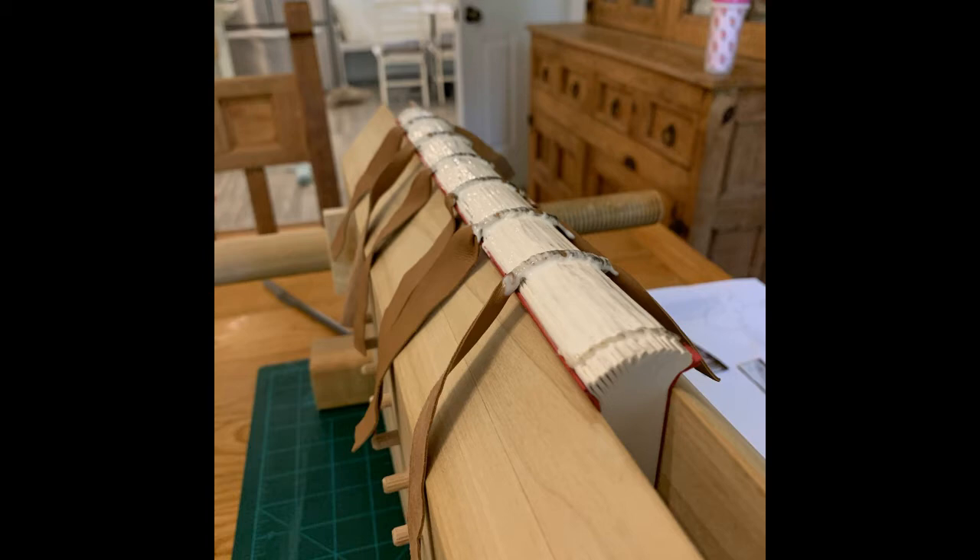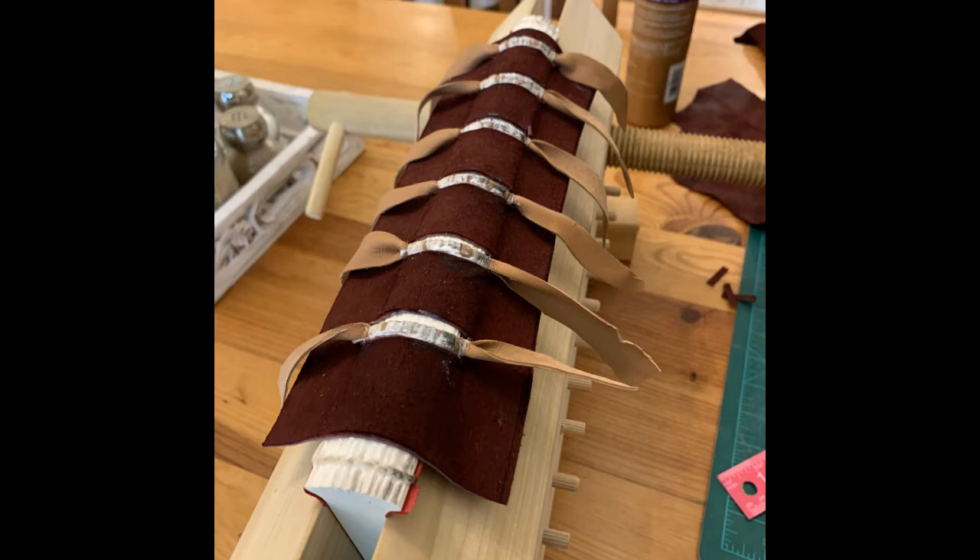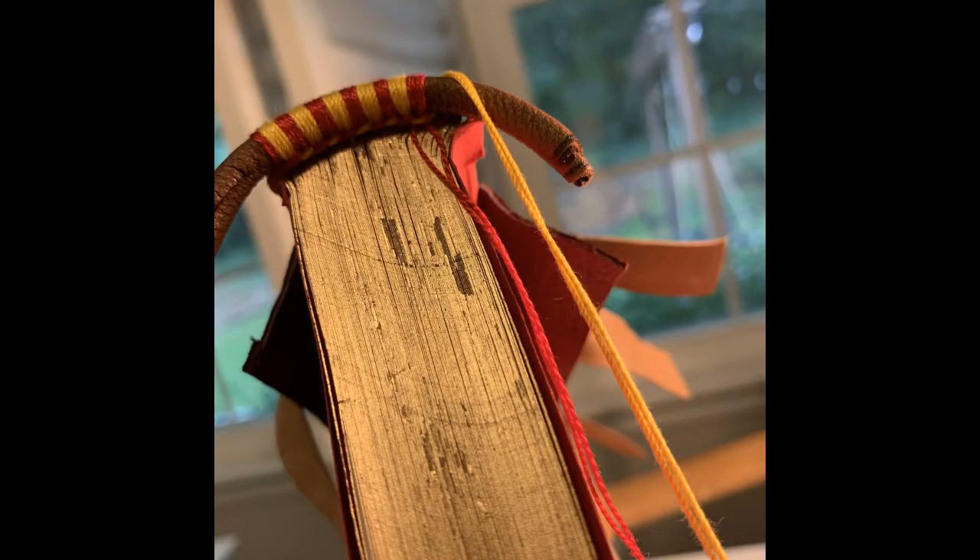I sewed it together and then rounded and backed the book block. Then a technique I copied from Four Keys Book Arts: creating a sub-spine layer where you create little cutouts for each of the raised bands and the lace-in thongs, to both smooth out the surface where the signatures come together, and also to create a leather lining on the inside of the covers to match the square where the fold-overs are from the leather cover. I thought that technique worked quite well, as you'll see in the final product.